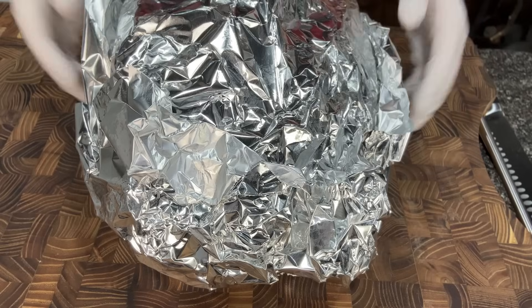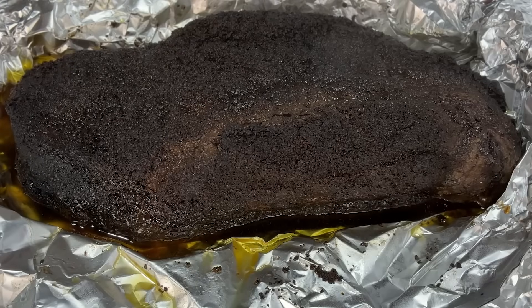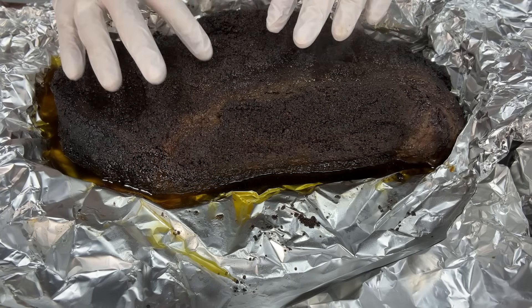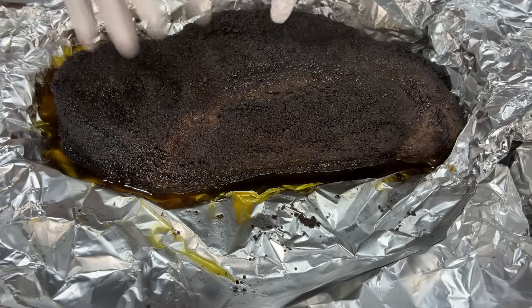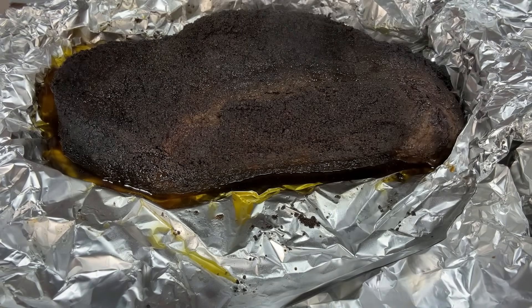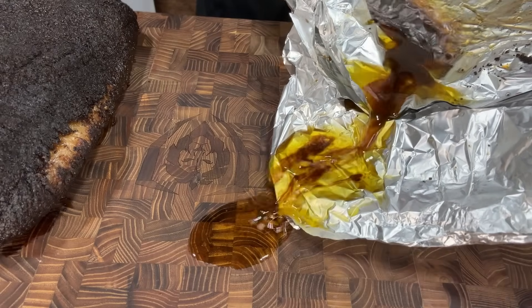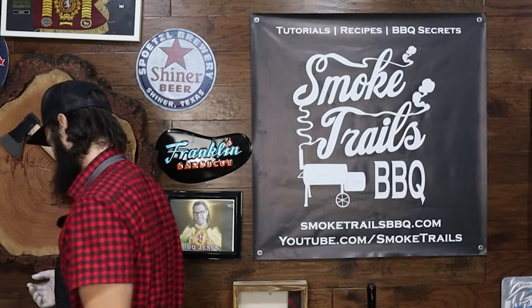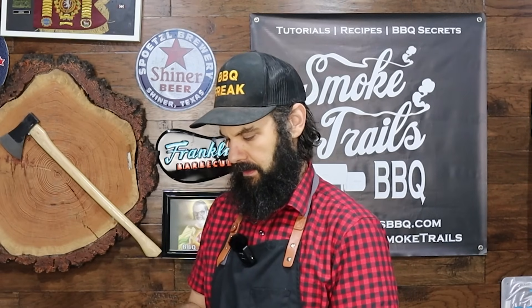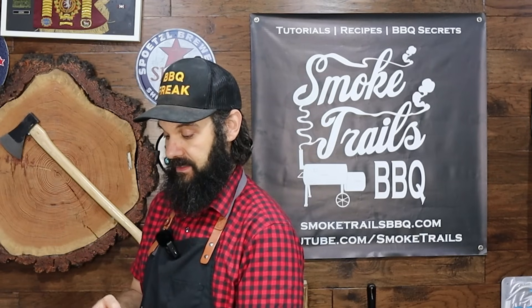It's the next day, and I have the control brisket here. It's looking really nice — a nice dark bark on the exterior. It looks like it's gotten a little soggy, but the bark is still pretty good with good fat rendering. I can press down on the fat and we're getting good rendering, which is really good when doing it on a pellet grill. You'll also notice there's a lot of liquid surrounding the brisket. Weighing it at 3,444 grams — that works out to 62% of its starting weight remaining.